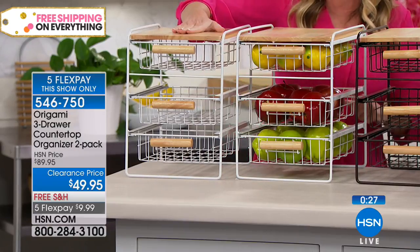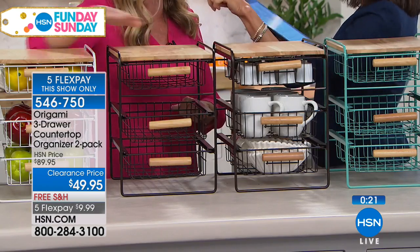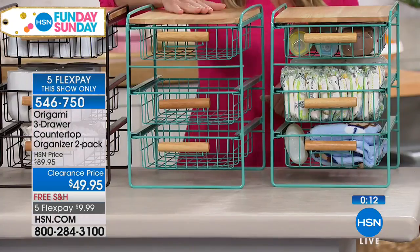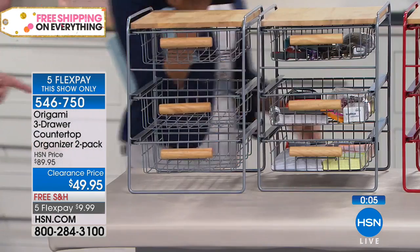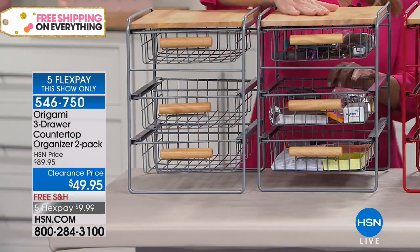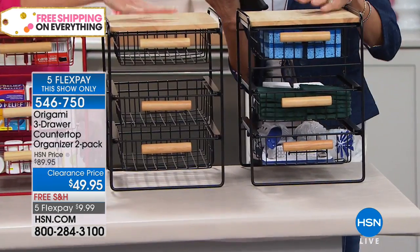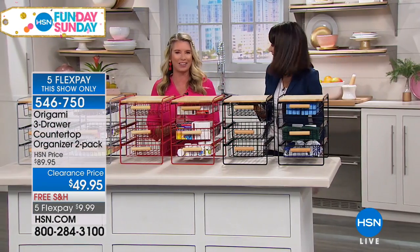Laundry room or kitchen with the beautiful white — the white will be sold out in a heartbeat, very clean and sleek. Vintage bronze for your office, for your coffee station and kitchen. Bright turquoise for any kids' room or nursery — all powder-coated steel. Silver: what about your garage, getting those tools organized? Red: number one accent color in the kitchen — spices, medicine. Black: indoor, outdoor, what about your sponges underneath? Free shipping and handling on five FlexPay, but only for this show. Thank you so much Tracy. Fun Day Sunday continues with more exciting opportunities.